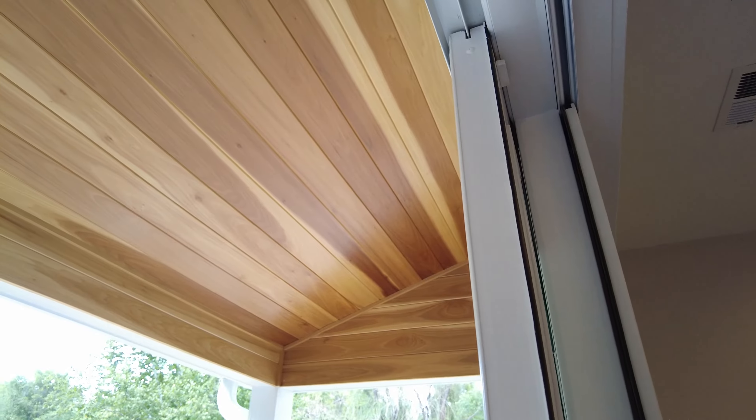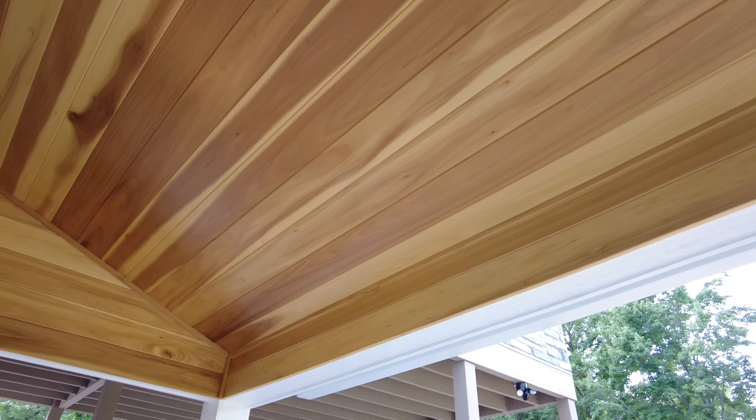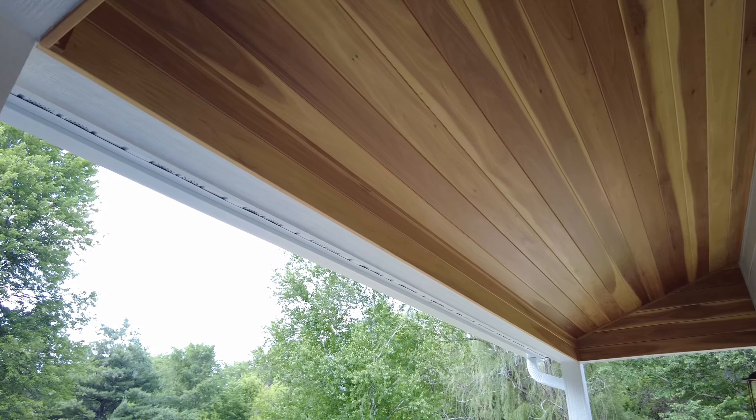We added a porch on the front of the house to increase the curb appeal, but we also added a covered roof over the back walkout door. This ceiling features natural finish poplar. Poplar has traditionally been a wood that people paint because it paints up nice and smooth, but lately we've just been putting a clear finish on it. It's got a real unique and warm color that comes from that.